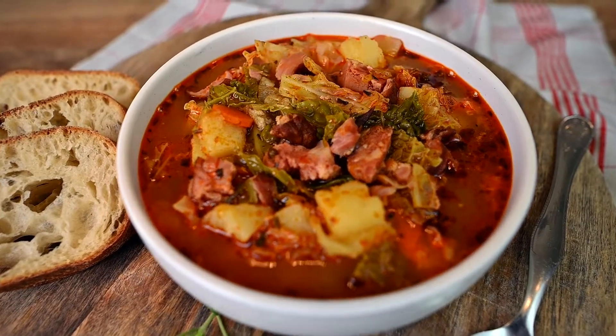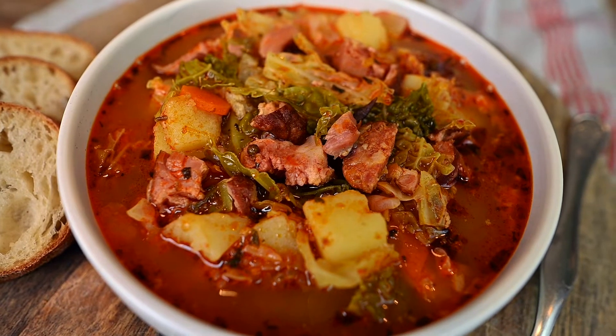To make it a bit special, I'm using smoked pork ribs that give this soup a nice smoky flavor.